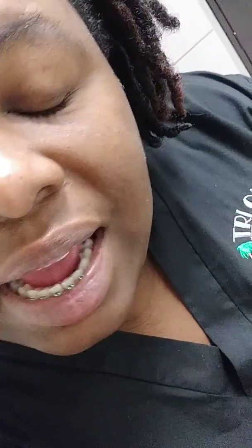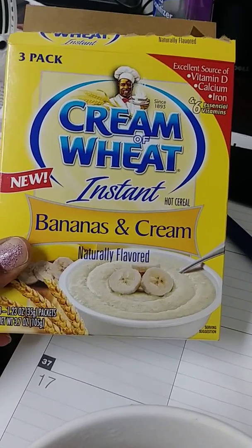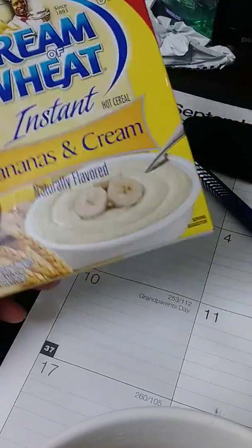Good morning everyone! Today I got something new for breakfast that I wanted to show you guys. I got it from the Grocery Outlet — not the dollar store. What I found was Cream of Wheat Instant Bananas and Cream, three pack.